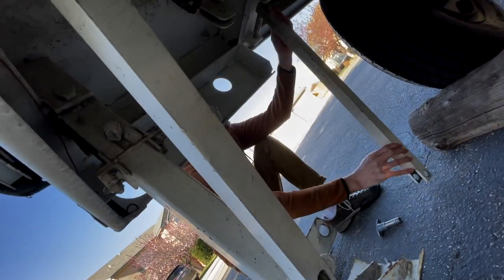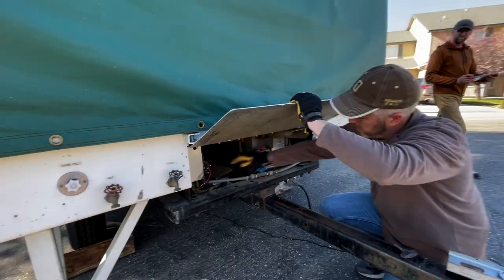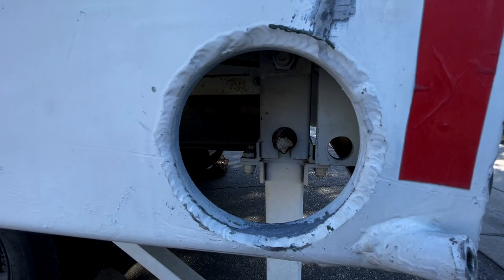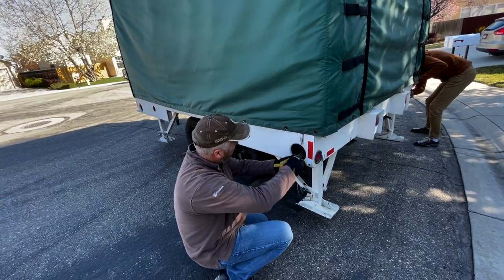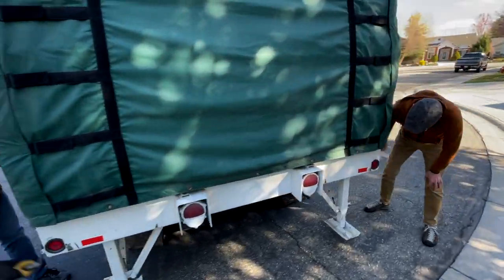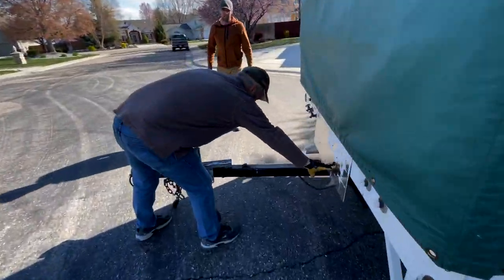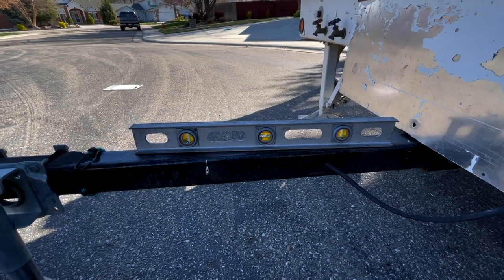Make sure all four corners are down so that as we lift this trailer up and stabilize it, it'll be a good work surface to work from. There's a hole in each of the four corners of the trailer where you can put in a tool that allows you to lower and raise the legs. Lower them all the way down till they touch and then check for level again. Adjust as needed.